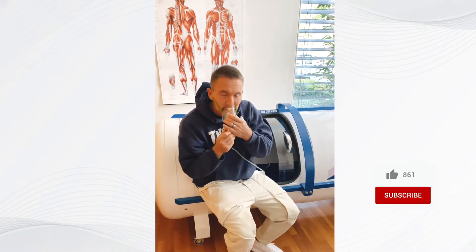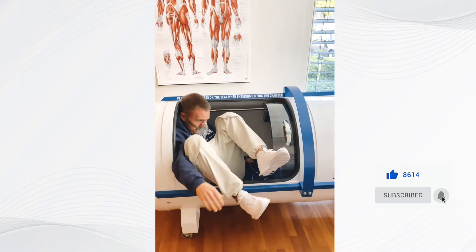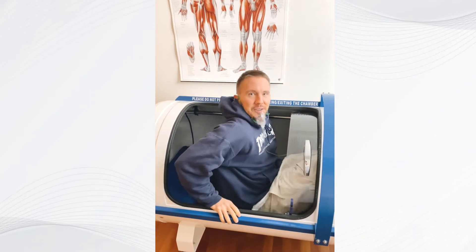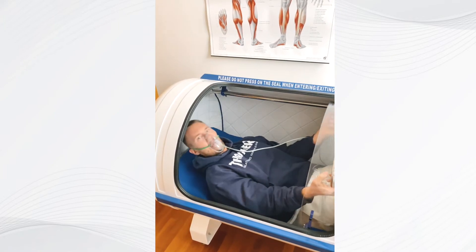Put oxygen onto your mask, step into the machine and be in here for about 30 to 60 minutes, sometimes even 90 minutes. You just relax and chill — and that's it.